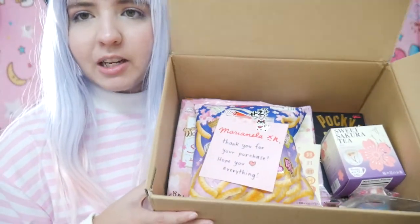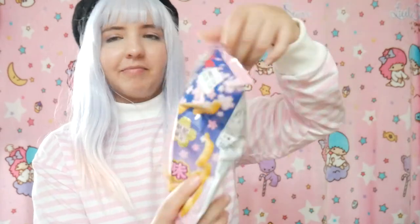It took like three weeks to get here but that's okay because it's finally here. I knew everything that's in the box because I already looked at it, and she had a preview picture with all the things she was going to send, plus a few surprises — things I had no idea I was going to receive. All the yumminess and cuteness is in here. There was also a note that said my name: 'Thank you for your purchase, hope you love everything, thank you very much.' So the first item we're going to open is this.